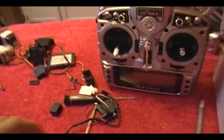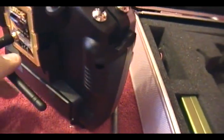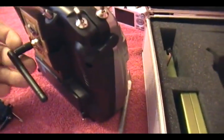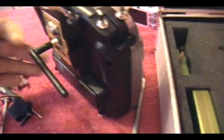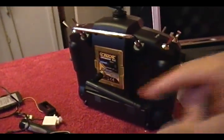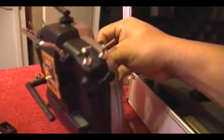Hey friends, welcome back to Falcons RC. This time I'm going to show you how I'm going to modify my orange module, because the antenna position is a little bit too low. If you drop this or put pressure on it, you're gonna snap it off and break it. My main reason for moving it is because I want to put this thing in the case, but with the antenna there, the case won't close.